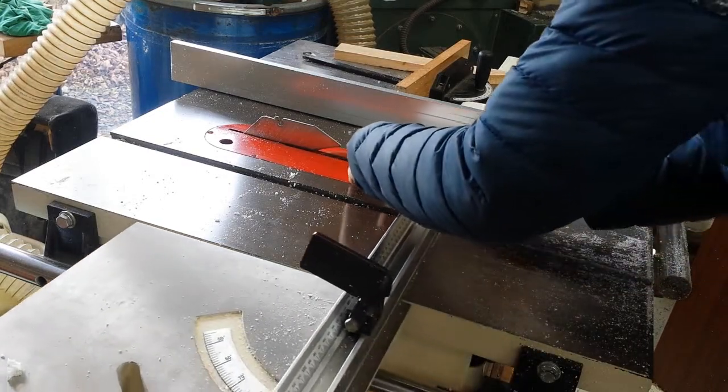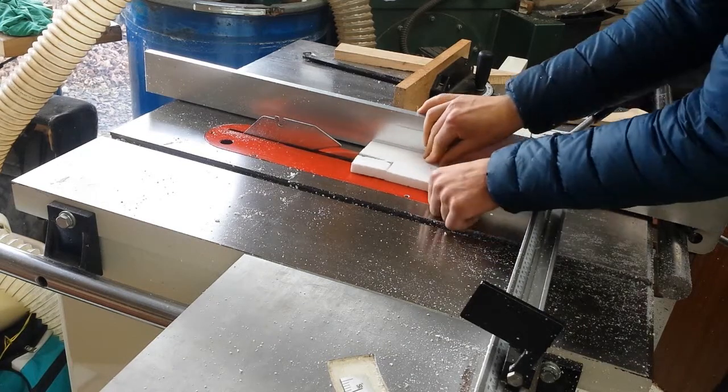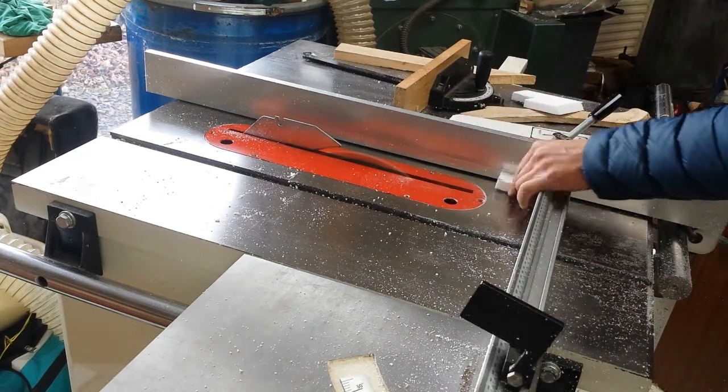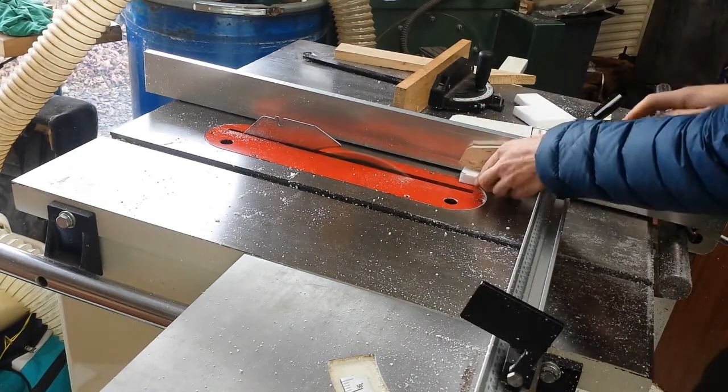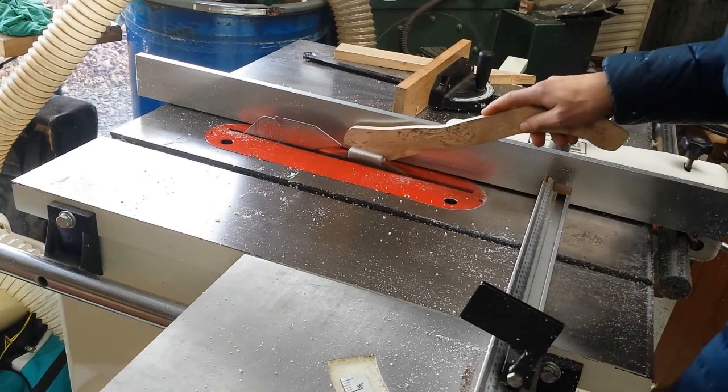Hello everyone. This video goes with the article on the Flowering Elbow website. It's all about green sand casting and lost foam casting and the relative advantages and disadvantages.